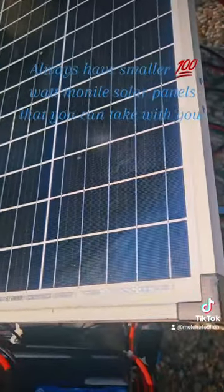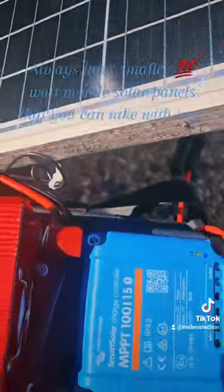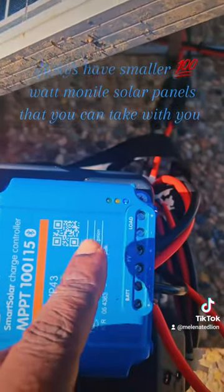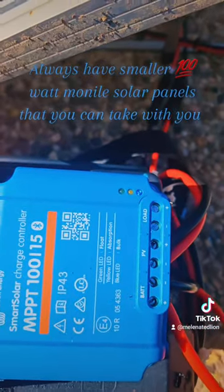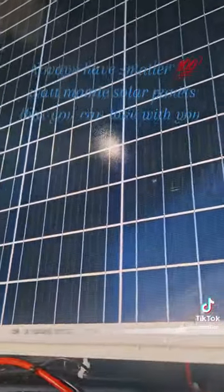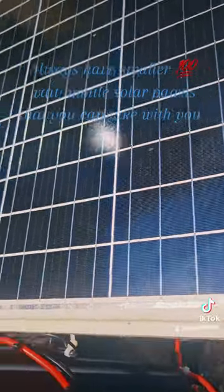As you can see, it's charging — the blue steady light means it's charging. This is wireless and has an app where you can see how much power it's taking in. Right now it's taking in about 98 watts, which is pretty good for a Harbor Freight panel.